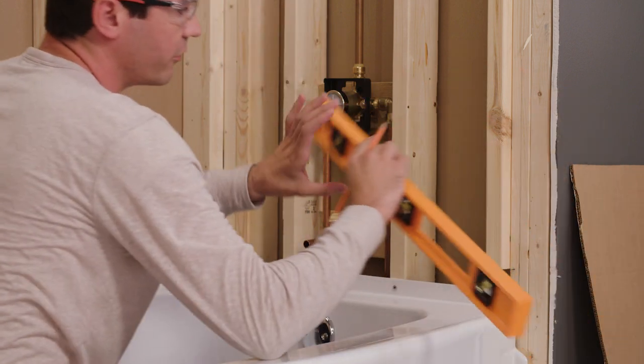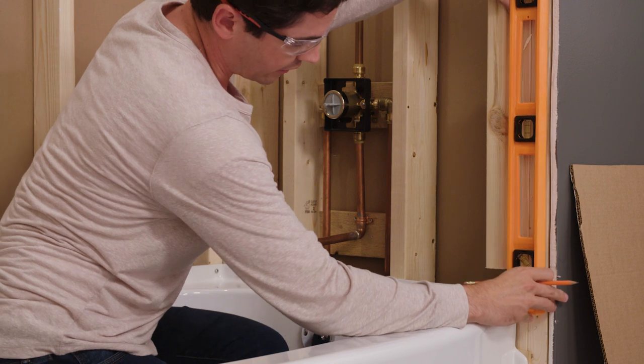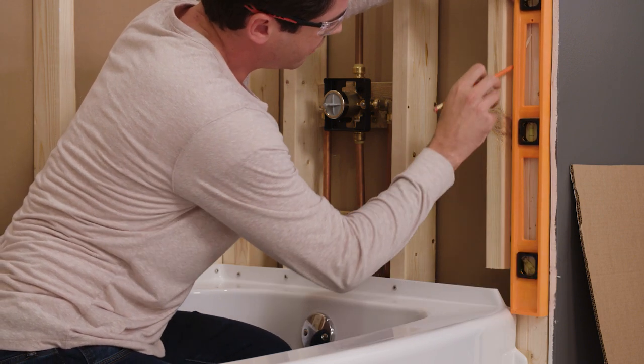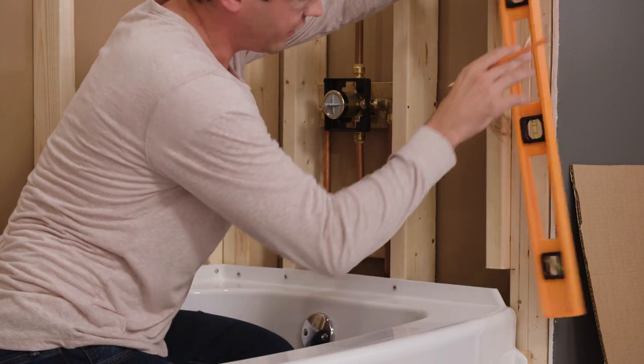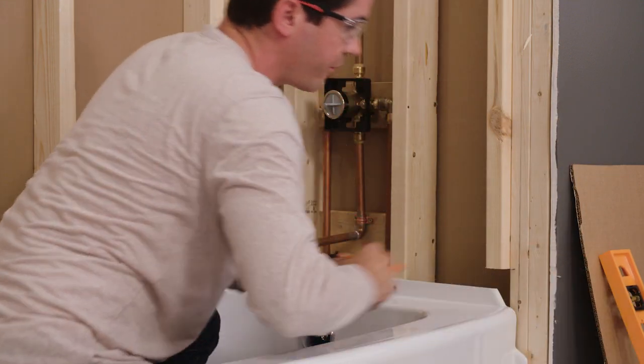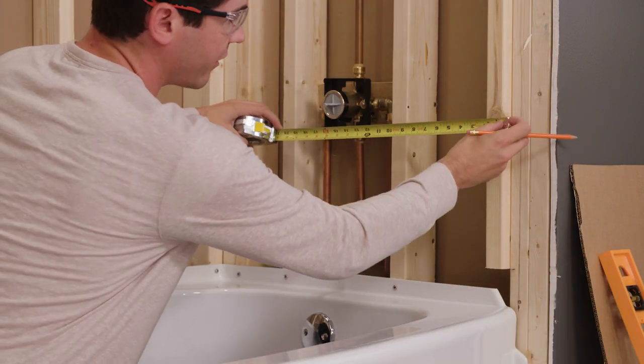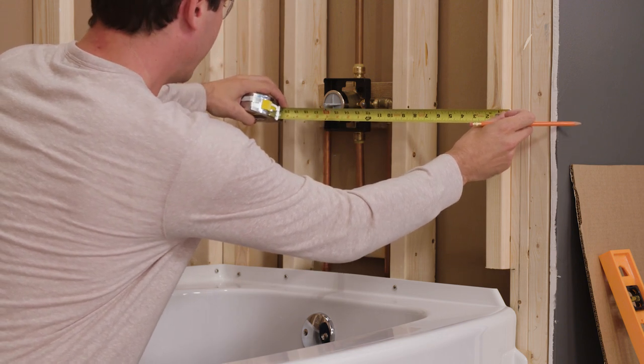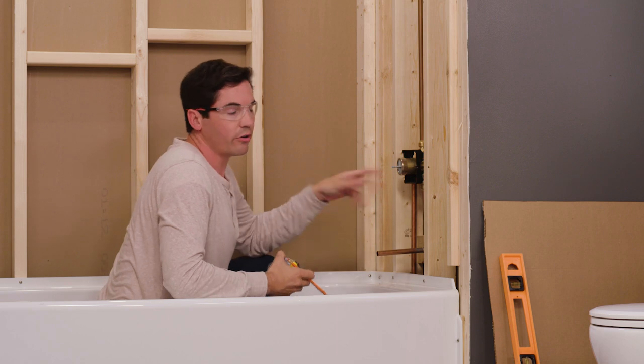I also find it very helpful to use my level and extend that line further up my vertical stud, because the mixing valve being a little bit further off the deck could be hard to eyeball exactly where that measurement goes. That way I can get a nice exact measurement.